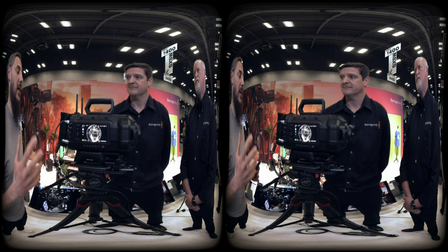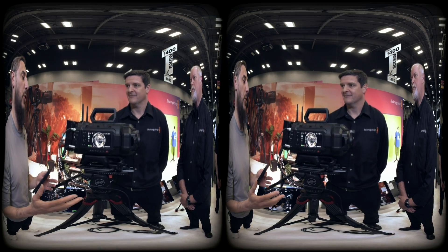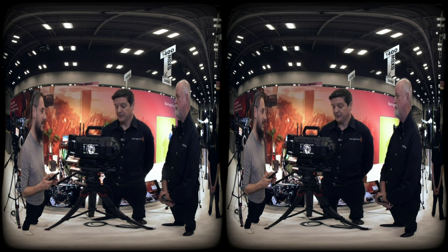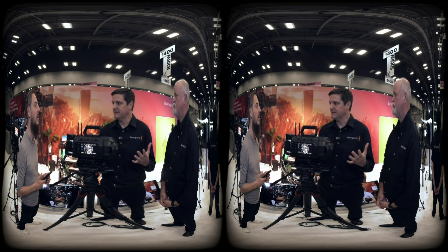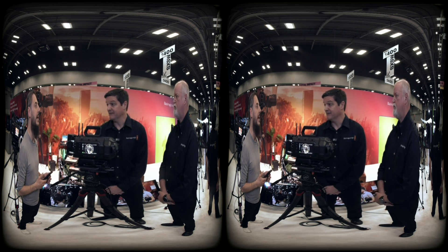Is this more of a high-fidelity cinematic studio camera, or can you take it out in the wild and film whatever you want? You can shoot in all sorts of environments — whether it's a studio, the desert, or in the snow. The camera is meant to capture immersive environments anywhere.